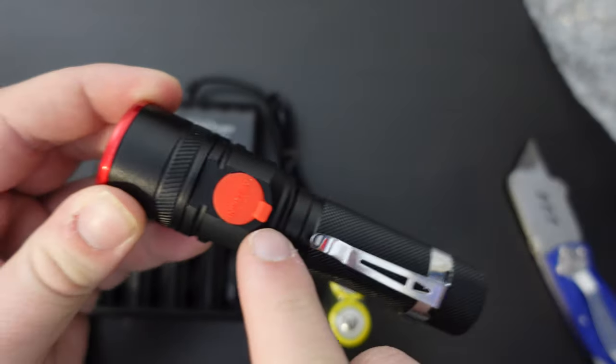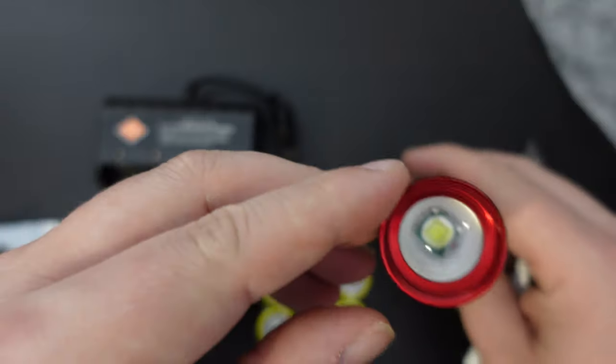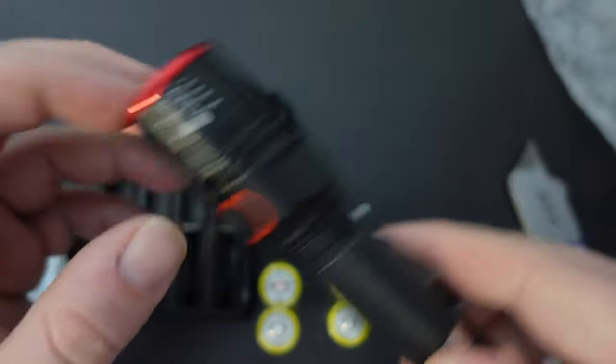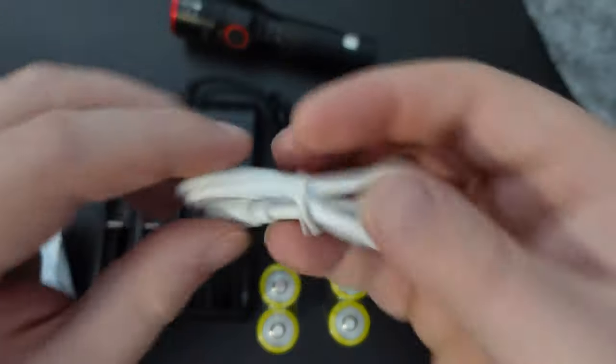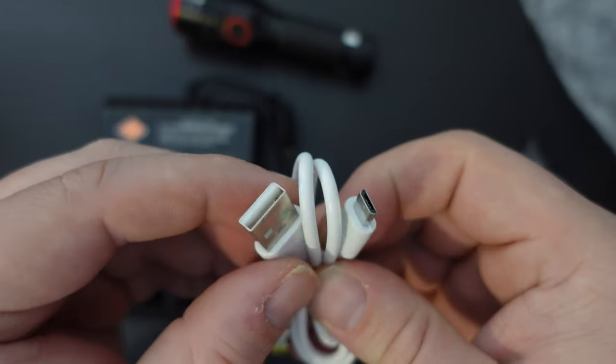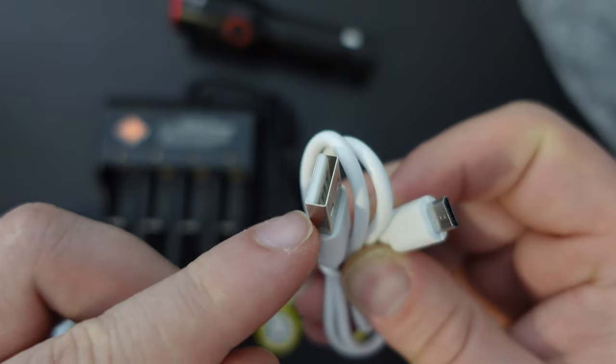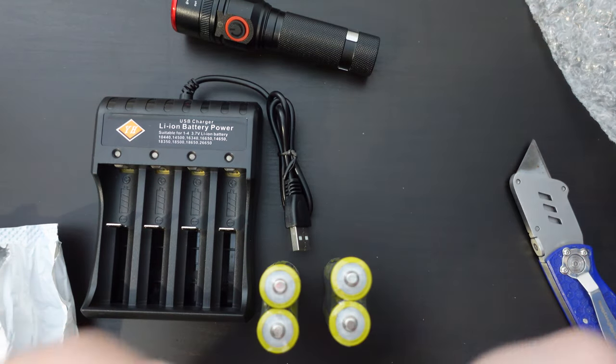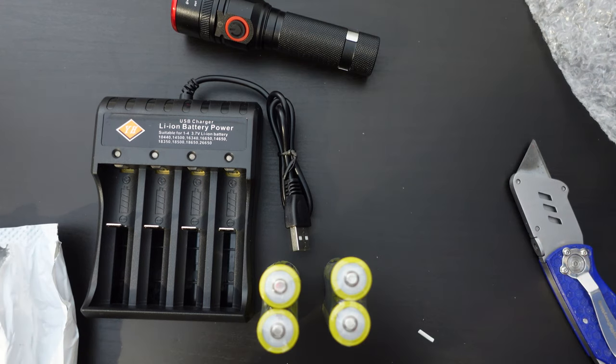The torch has a clip, a slot for charging, and an LED light with a nice lens on it. The charger cable is USB-A to micro USB, so you can charge a battery in the torch as it is, as well as charge the remaining batteries in the charger that comes with this.